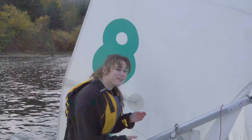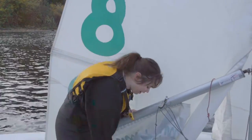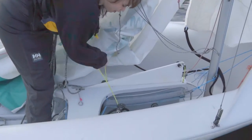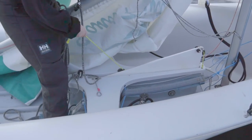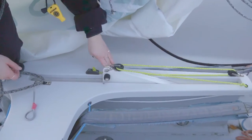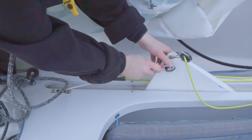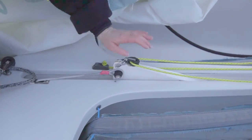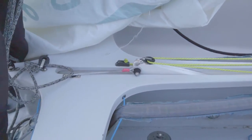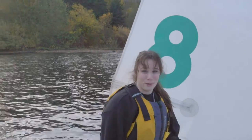Next, drop your centerboard so the boat is more stable while you finish rigging. Uncleat it from here, which allows you to drop the centerboard. Attach the bungee cord and make sure it's all the way down. Now you should have a bit more stability to the boat as you're rigging.